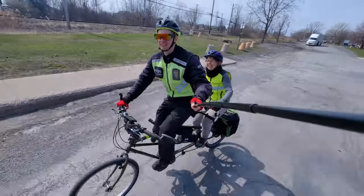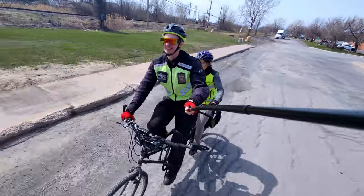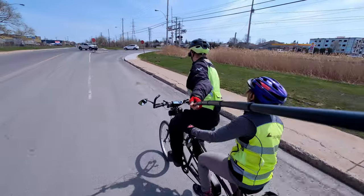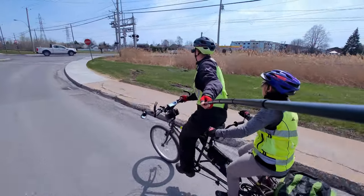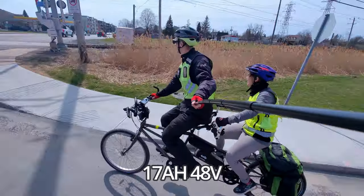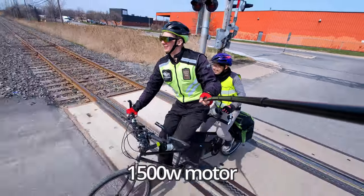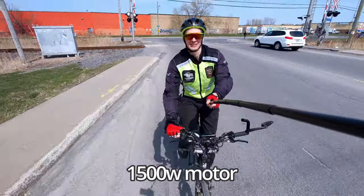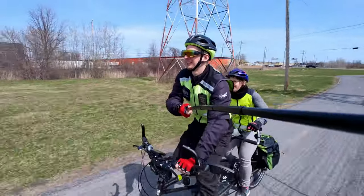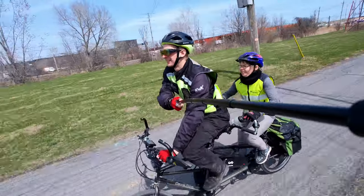This is my electric tandem bicycle. So far it has been very fun to ride and we've done a lot of kilometers this year. For the battery and motor, it has a 17Ah, 48-volt battery and a 1500-watt motor. It also has decent acceleration and a top speed of about 50 to 55 kilometers per hour.